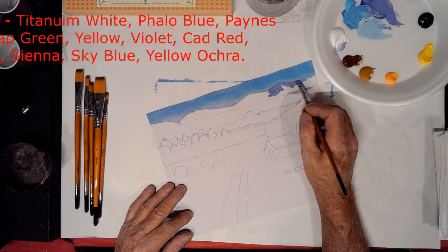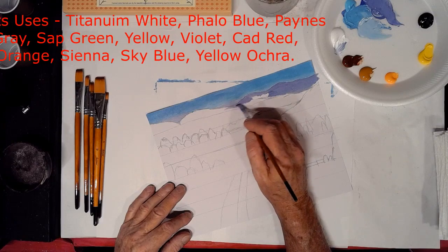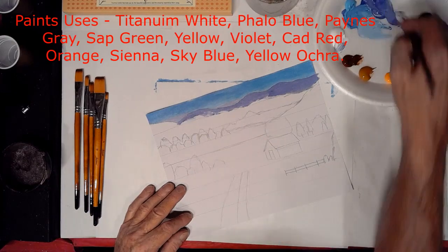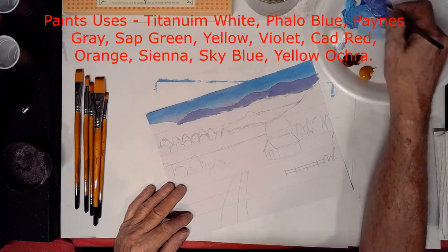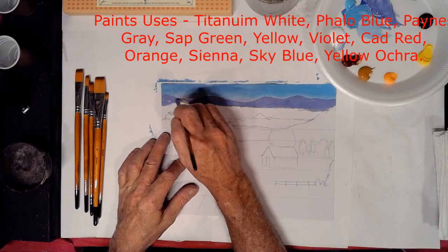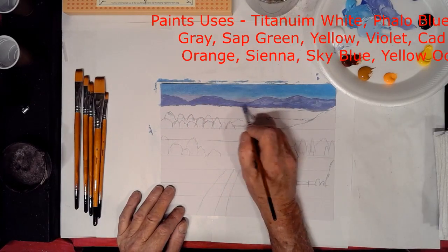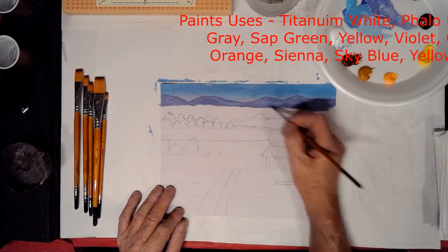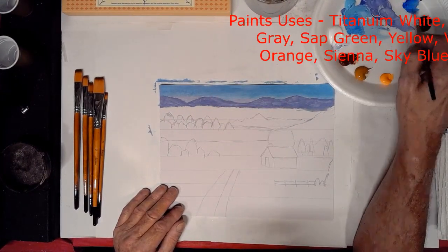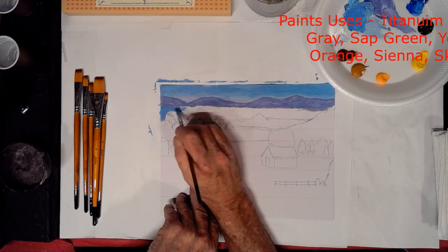I love the fact that none of the hairs come out of the brushes — they just hold together really, really well. Right now we're starting to do some of the background mountains in violet, with a little bit of titanium white added. The colors I used were titanium white, pale blue, Payne's gray, sap green, lemon yellow, violet, cad red, orange, burnt sienna, a sky blue — and yellow ochre too. You can see the palette right there.